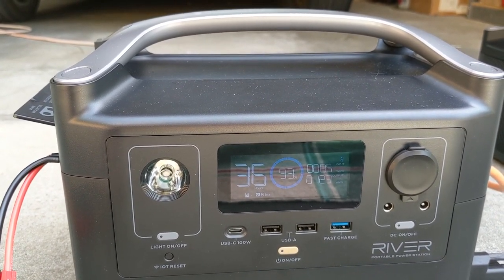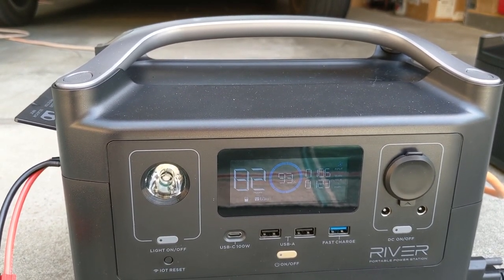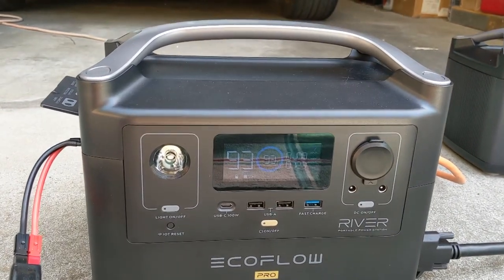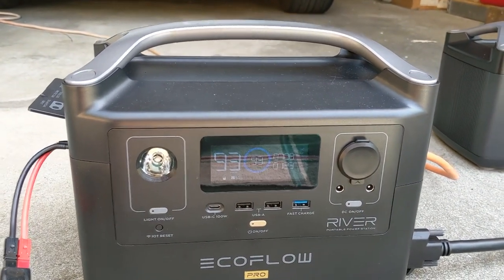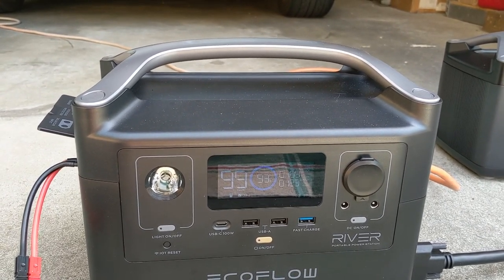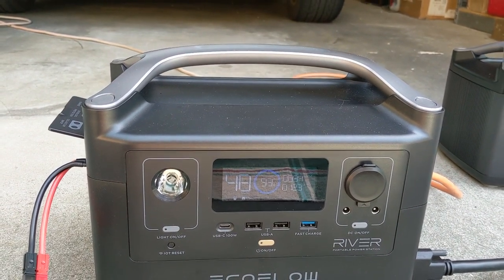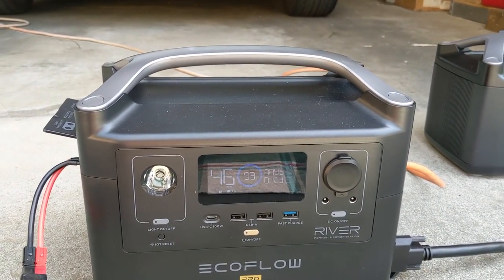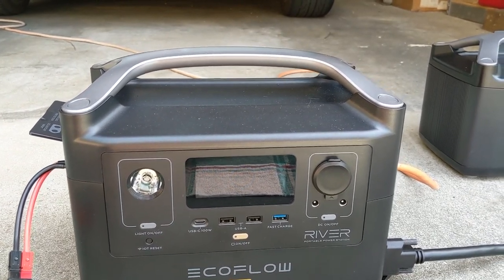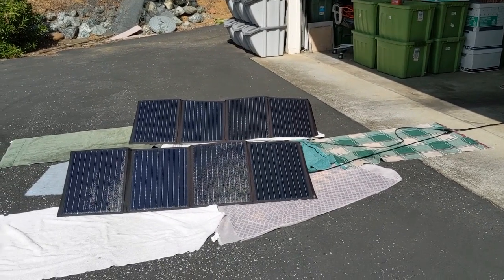I'm slowly dropping regardless. I'm guessing I'll hit about 90% by the time the sun is gone. It seems like I'm running just enough to keep the fridge going but slowly drawing from the battery a little bit. I'll probably need to do a quick charge to 100% if I want to go overnight. This test was mostly: connect up solar panels, see if I can keep the refrigerator going most of the day, and check how much battery life is left.